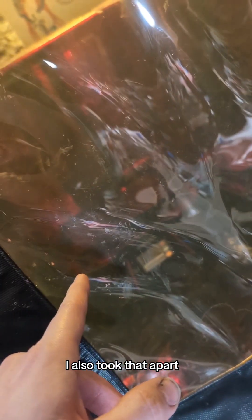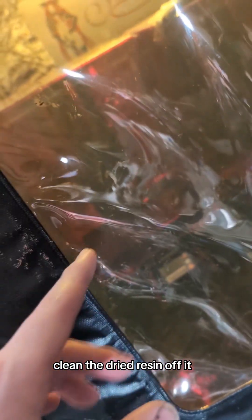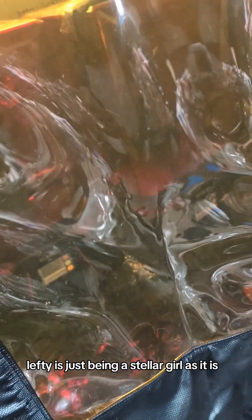So we gotta reprint the body and the dong. I also took that apart, cleaned all the dried resin off it — it wasn't a lot, but it had residue. Hopefully that'll fix the problems with Righty. Lefty's just being a stellar girl as it is.